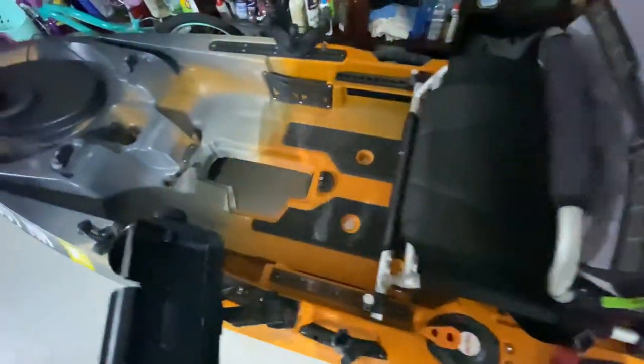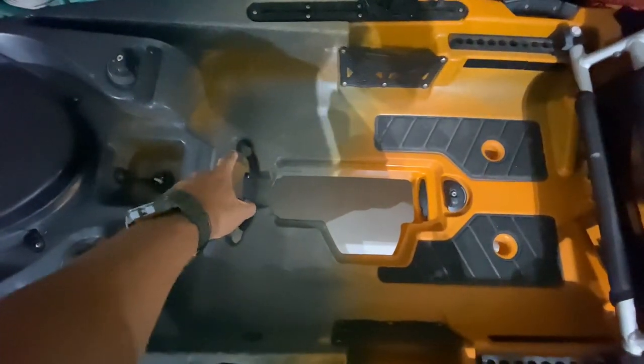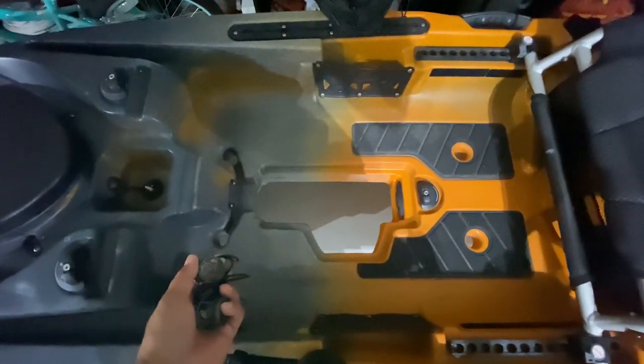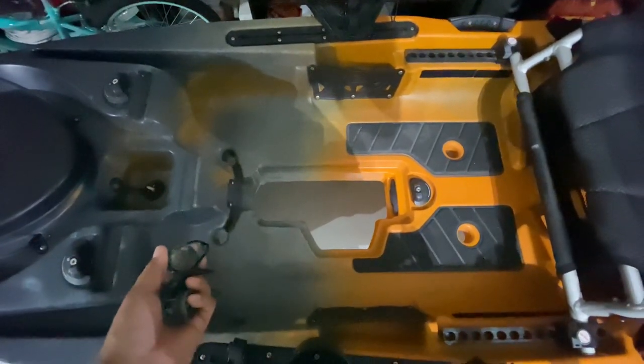Now, there are four other scupper holes in the front. I'll typically leave two of these open, just letting water come in and out. I do stand up and fish a lot, so again, that goes to the whole stability thing — leaving those open seems to help me.